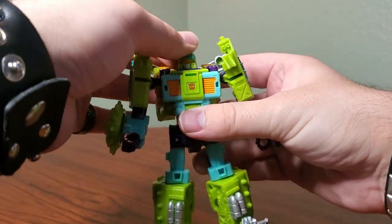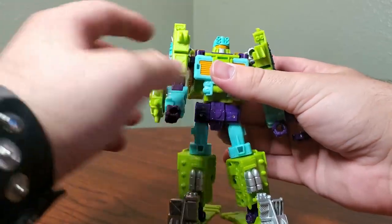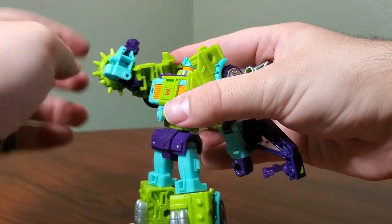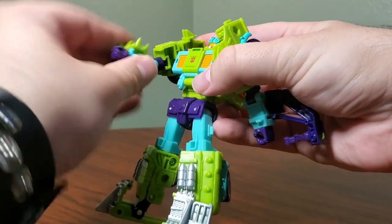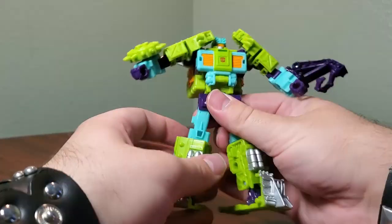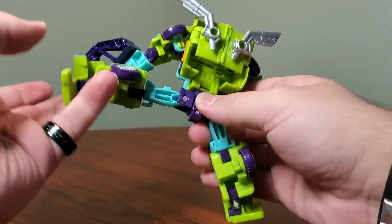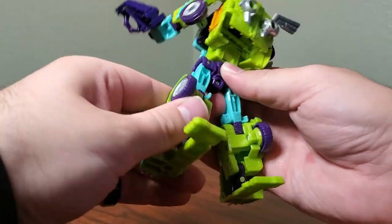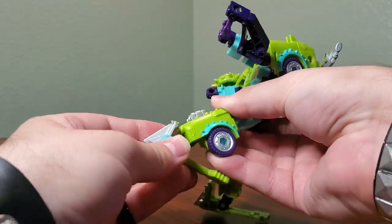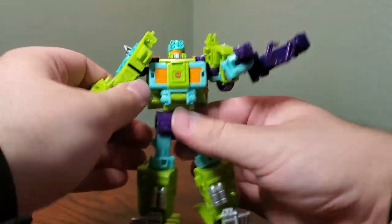Articulation on this guy is pretty good, all things considered. He has a swivel at the head — just mushroom pegged on. He does have 360 at the shoulders; they're just pegged in and go out about that far, and they can tuck in a little bit. He has double-jointed elbows, which is really nice. He can't fully take advantage of them, but he does have an elbow swivel and a wrist swivel. Going down, he has a waist rotation, and his legs go forward about 90 degrees, back about 90, and out about 90. His knees go about 90 degrees, and then he has double forward-and-back movement at the ankle plus a pretty good rocker. So overall really, really good articulation on this guy.